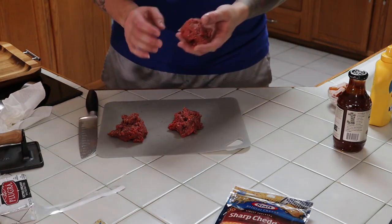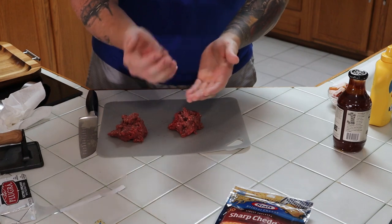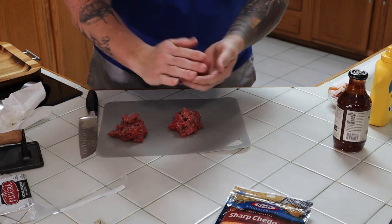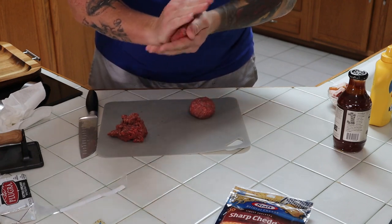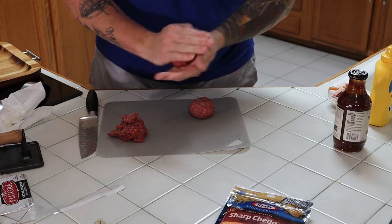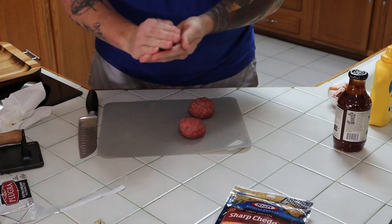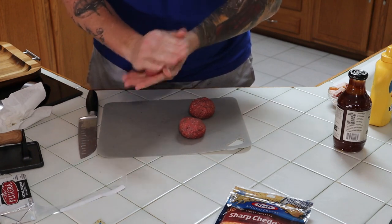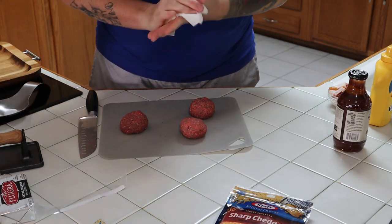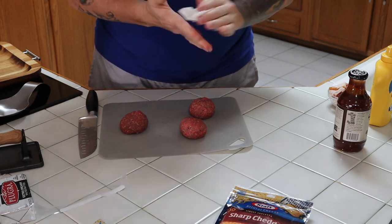So what you want to do is take these balls and just kind of roll them around in your hand like that. They don't have to be perfect — the more you mess with them the worse it's going to get, just roll them into a ball. Don't put any sauce, or any salt, or any pepper on your meat balls. Give them a nice little ball. Now we are ready to move outside.